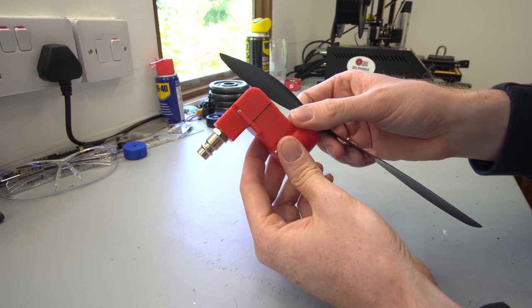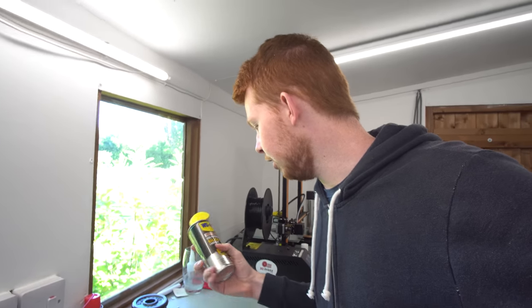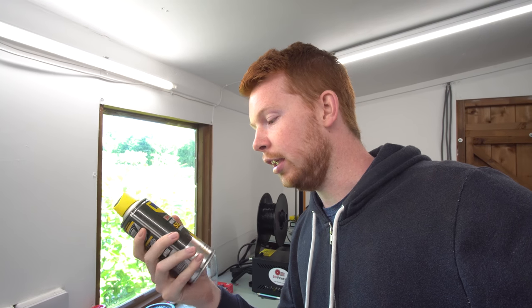That looks pretty good. There's one thing I always forget to mention in every single compressed air engine video — what kind of lubricant do I use? I get comments all the time asking me and I always forget to put it in my video. So here it is: I use WD-40 high performance silicone spray lubricant. It's different from regular WD-40 — it's basically just silicone lubricant but it's really thin stuff.